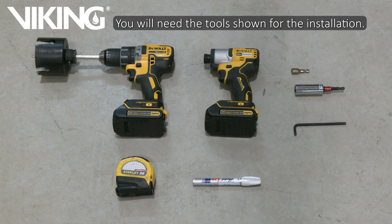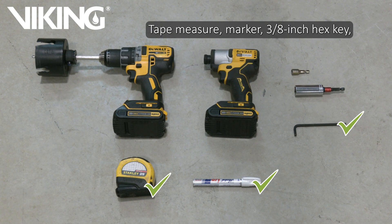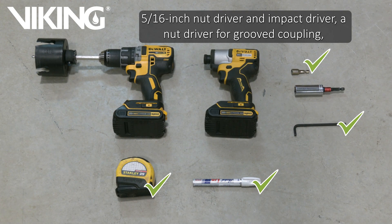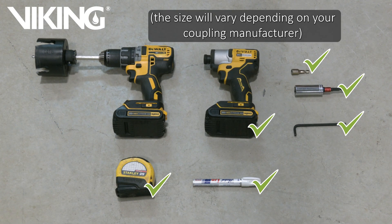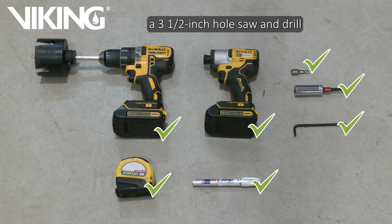You will need the tools shown for the installation: tape measure, marker, three-eighths inch hex key, five-sixteenths inch nut driver, and impact driver. A nut driver for grooved coupling — the size will vary depending on your coupling manufacturer. A three and a half inch hole saw and drill.